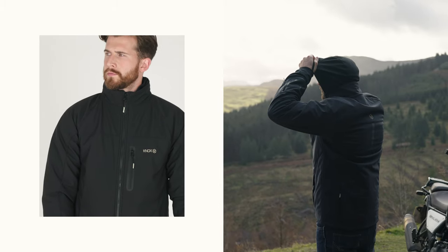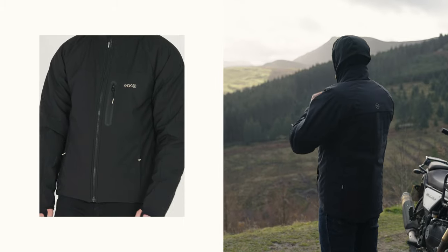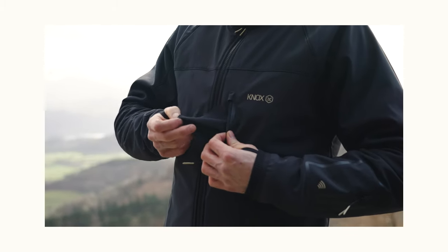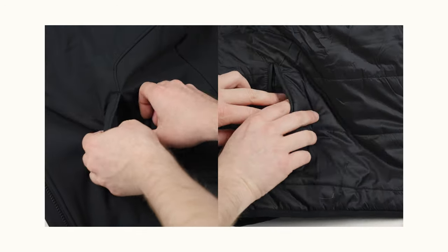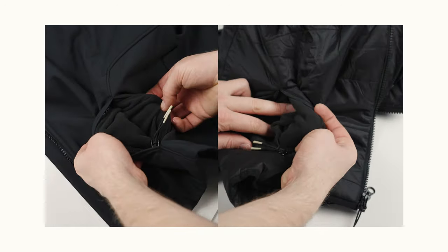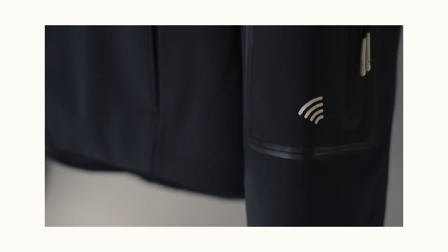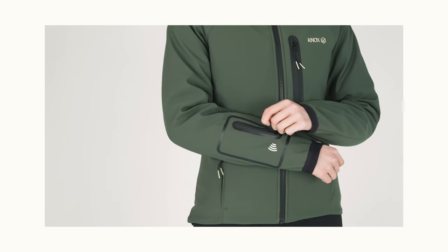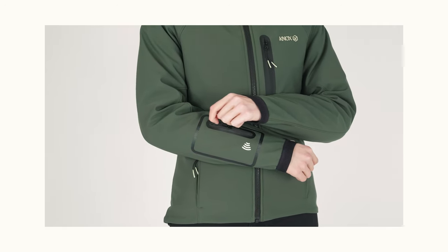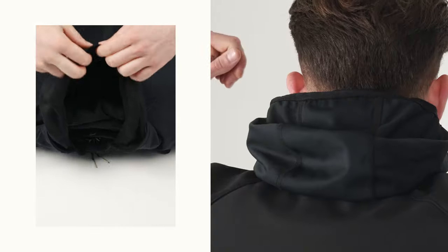The detailing on the Dual Pro is feature rich and very well designed. A welded zip pocket has a glasses wipe hidden inside which is removable for washing, whilst all the pockets are lined in microfleece. There is even a contactless card holder pocket on the sleeve which is accessed via a welded zip. A discreet large rear pocket is big enough to hold extra accessories.